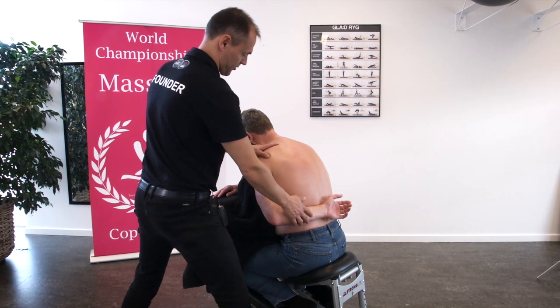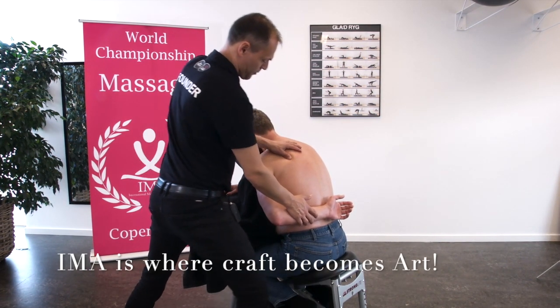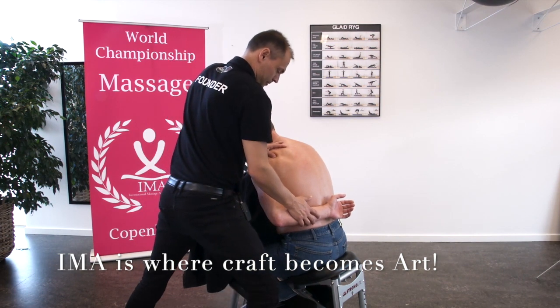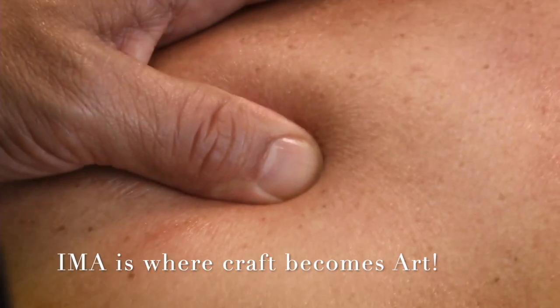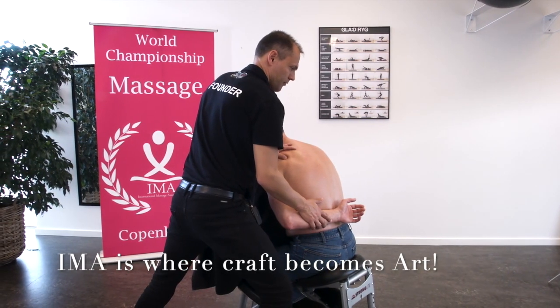Now we give massage on the trigger point on infraspinatus. Make a pressure. Keep the pressure for several seconds.